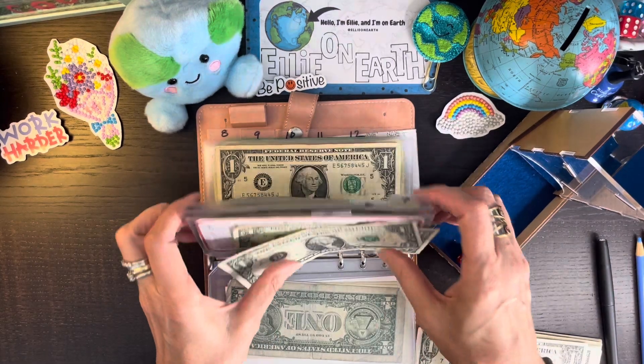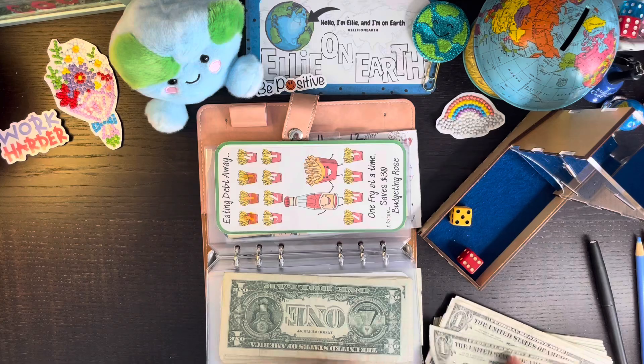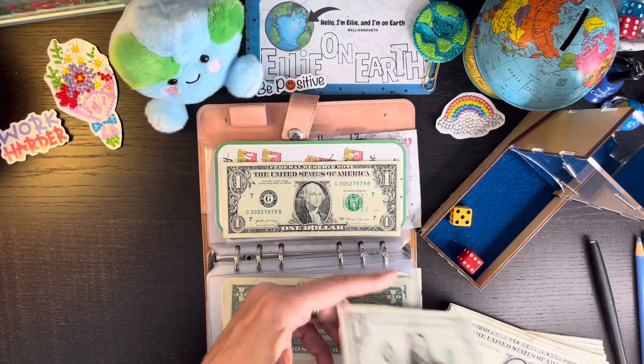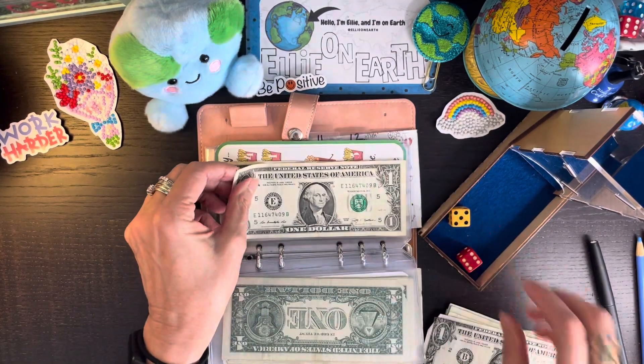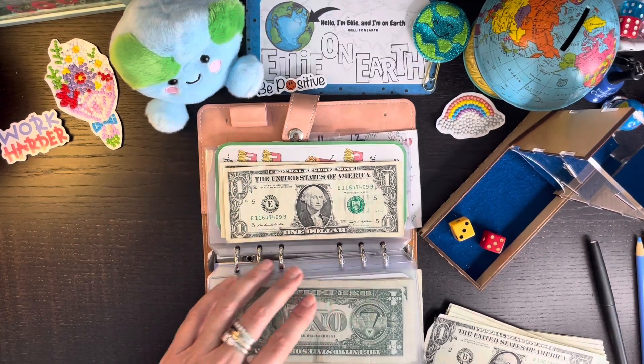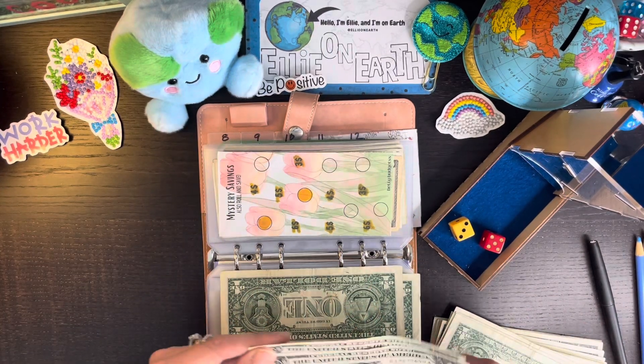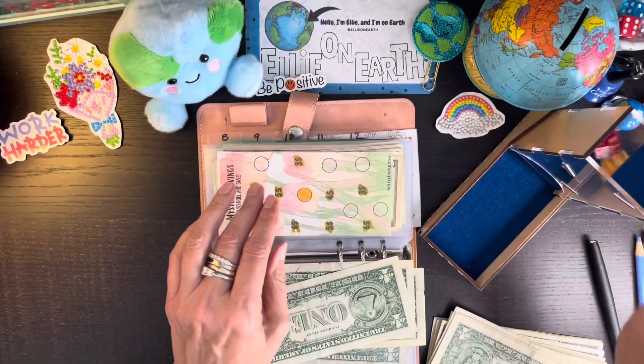And an eleven. Two, two, two. There we go. Don't put too much money in that one because then you'll be short. Eight, eight, eight. So how are you guys all doing?